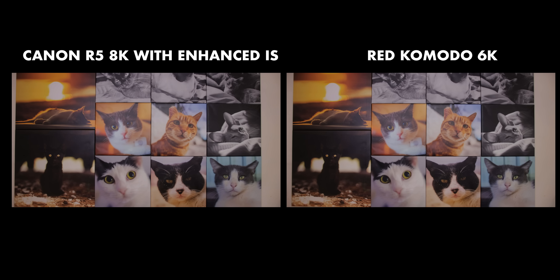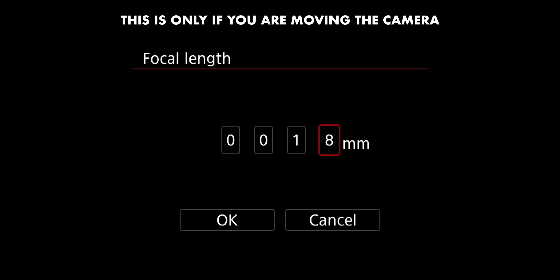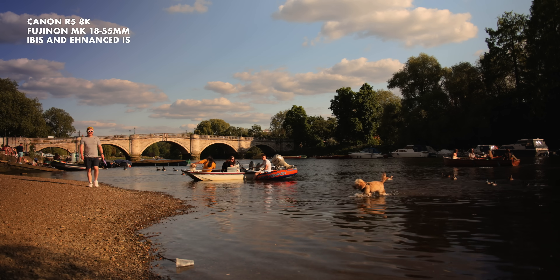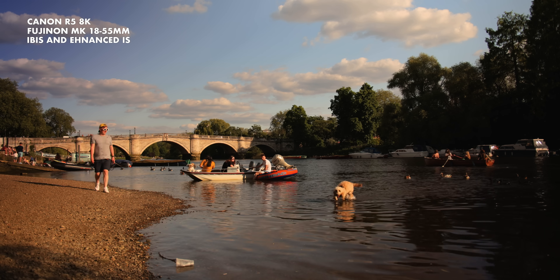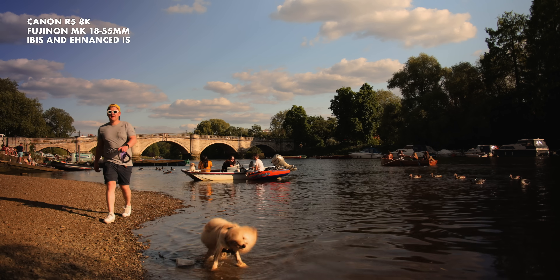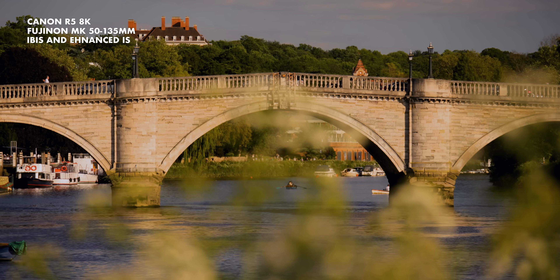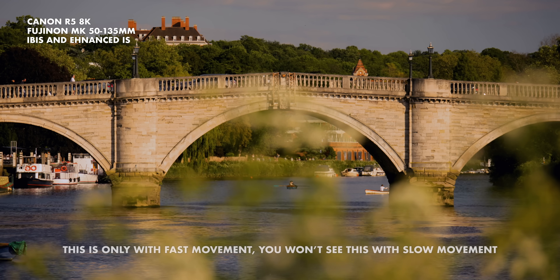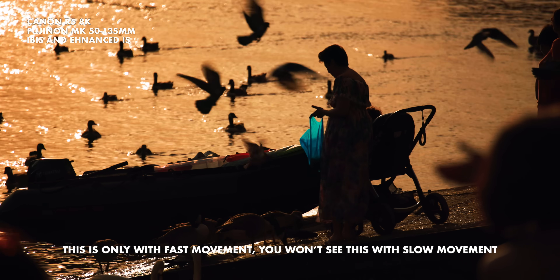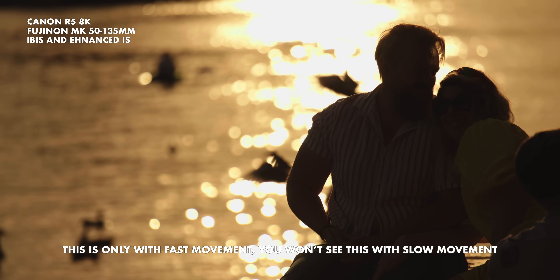There is a caveat though — you need to manually input the focal length in the camera's menu, as there's no electronic communication between the lens and the camera, so it doesn't know what focal length you're at. It is a bit of a pain because there's no way of creating a shortcut for this option. If you don't put in the right focal length, when you move the camera there's a very good chance you'll get some strange things. If you're static on a tripod it won't make any difference, but when you pan or tilt you need to make sure it's set correctly.